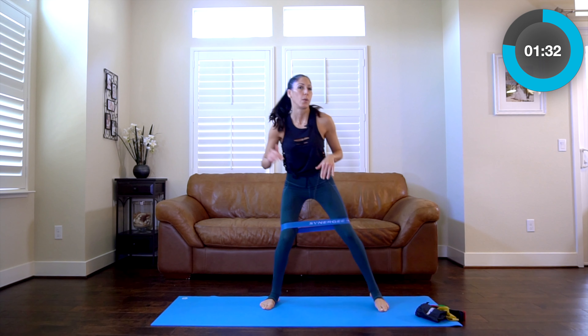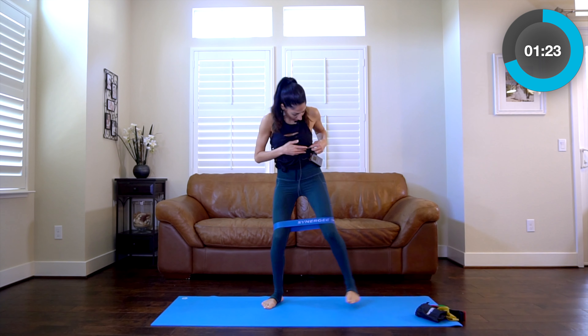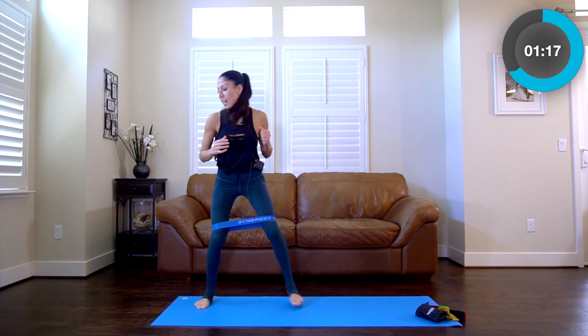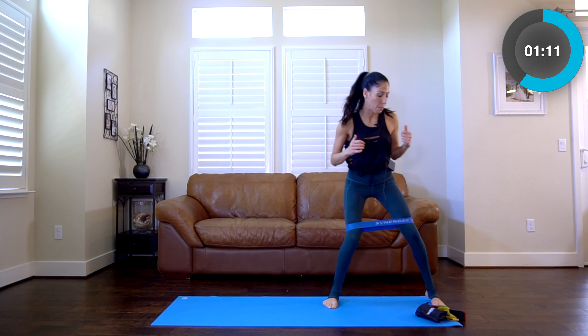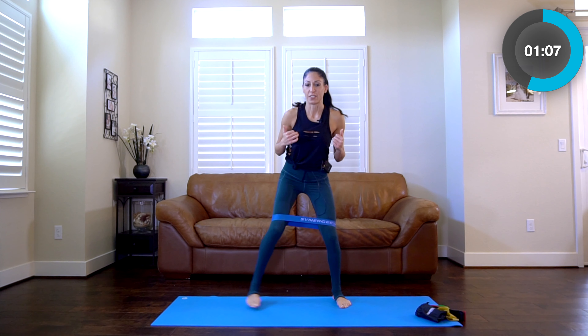We don't need to go super low, but I want to make sure that as you're going side to side, you feel those outer thighs and glute muscles engaged. It is Sunday today and I've been teaching a lot and am pretty exhausted, but it took a lot of motivation to get started on this video.